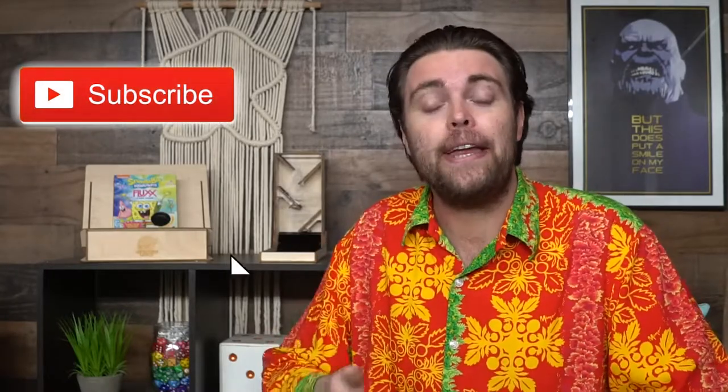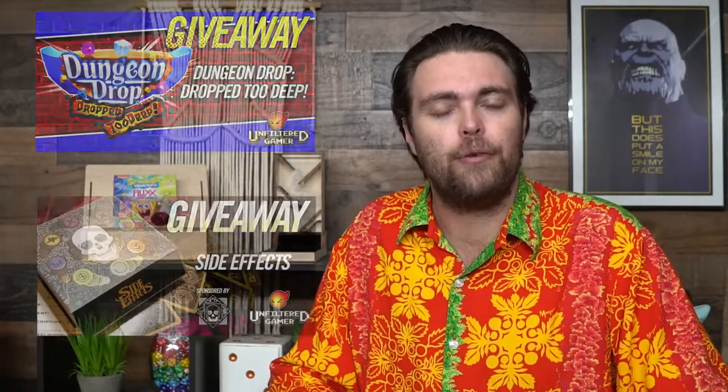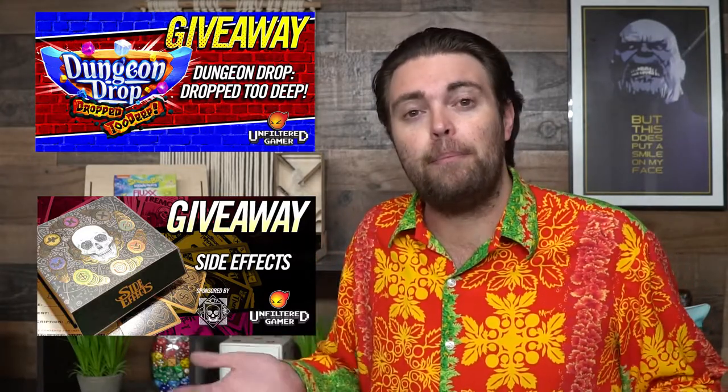Alright guys, thanks so much for another Unfiltered Gamer board or card game review. If you're interested in picking up the game, link in the description. Also go ahead and like, comment, and subscribe. Hit that bell notification button — it's another way for us to keep making content and show you all the new and interesting games we cover for your friends, your family, or even yourself. Check out the website unfilteredgamer.com — two giveaways going on right now, one for the game Mud from a Kickstarter, and another for Dungeon Drop: Drop 2 Deep. Also, our live streams every Wednesday at 6:30 PM PST. Alright guys, that's all I got — I look forward to living in a pineapple under the sea.